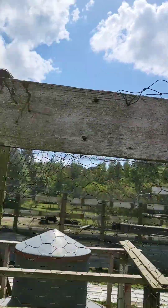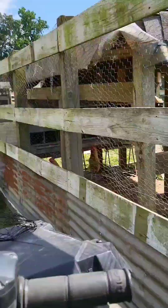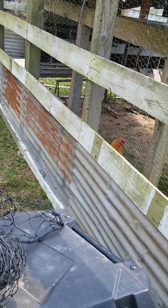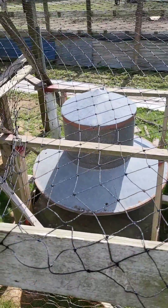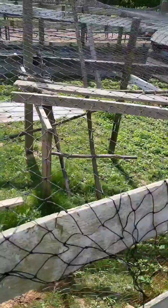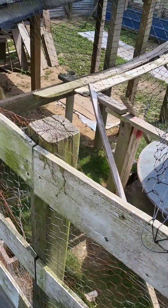I'm going to start here where it doesn't come all the way through, and I'm going to fish this net through, and then I'm going to staple it how the other stuff is stapled. That is what I'm about to do. I'm just going to use my four-wheeler, stand on here, net it through, and go from there. I'll let y'all know how it works out.